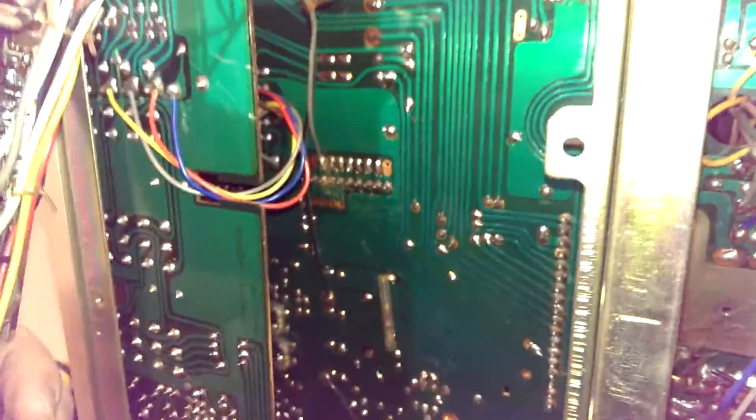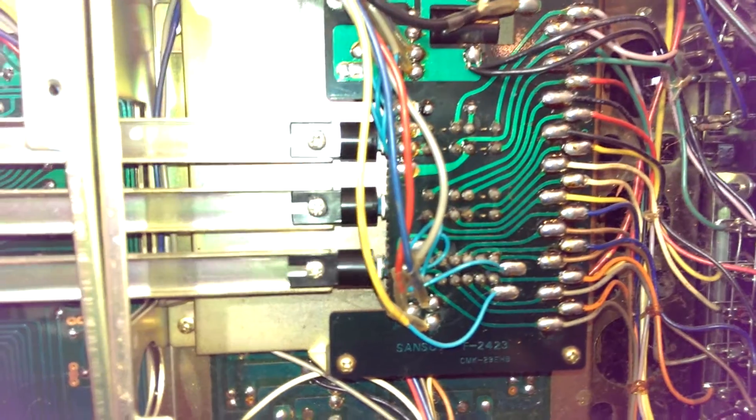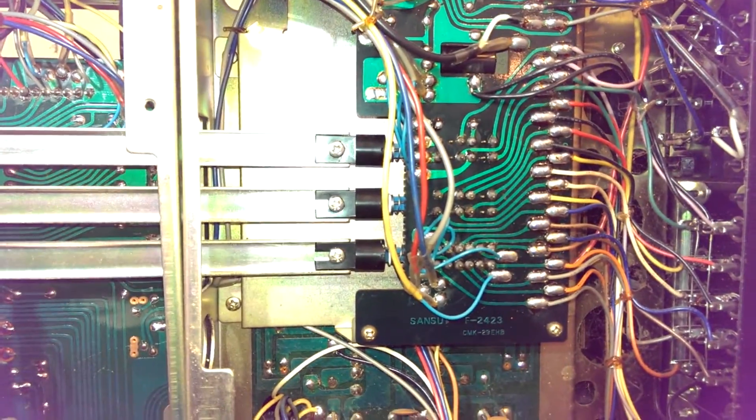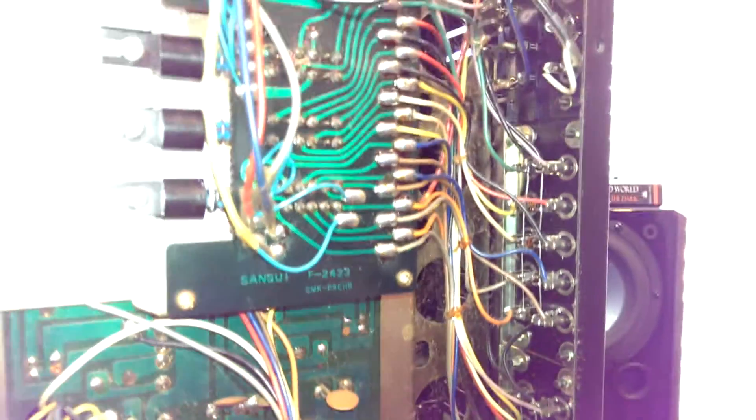There's a big board that everything was plugging into — that's what I was talking about earlier. Some selector switches with a nice feel to them. There's all the speaker connections, power connections, and signal connections.